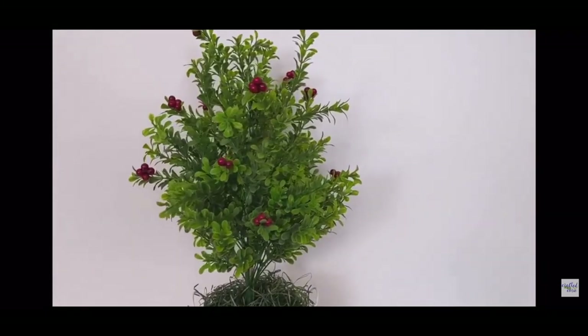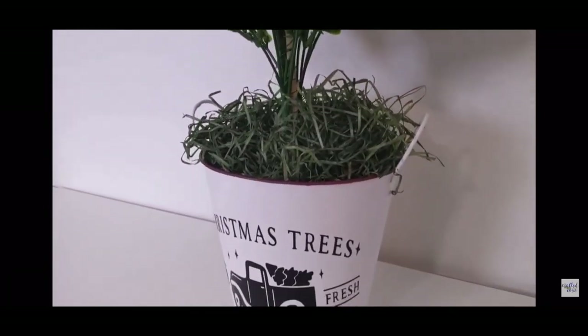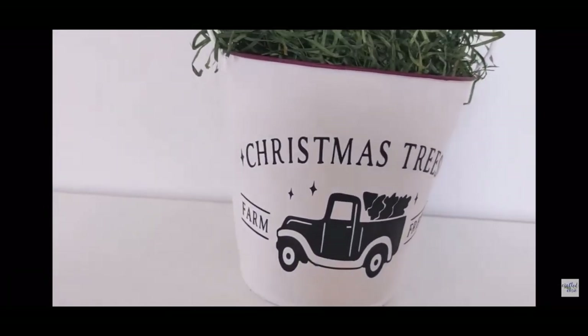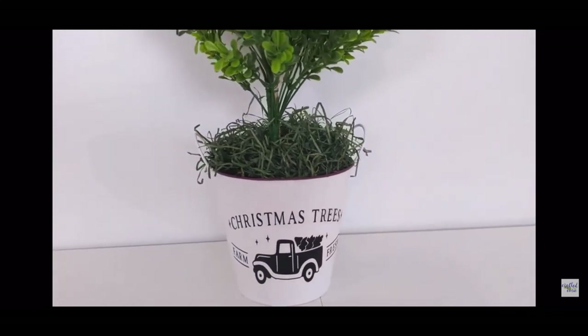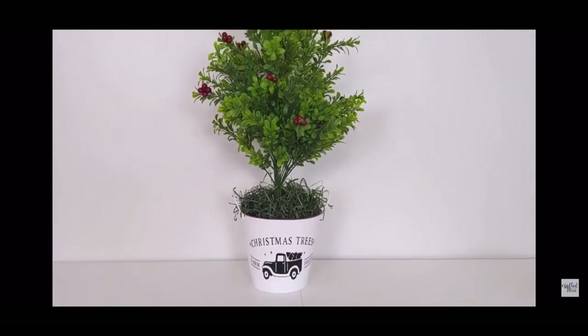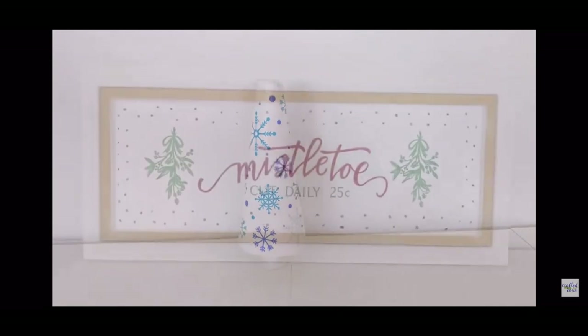This is a minis challenge hosted by Crafted by Cory. If you haven't checked out Cory's channel, you need to — she is adorable, super sweet, and her crafts are amazing. This is a challenge where we all make something mini, and this month's theme is a winter holiday. I'm super excited to see what everyone creates. Go down to my description and check out the playlist — there's also a link to Cory's channel.